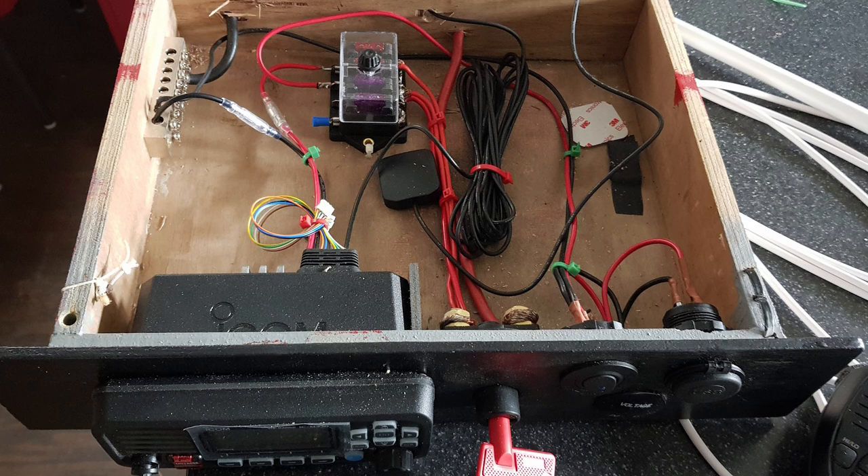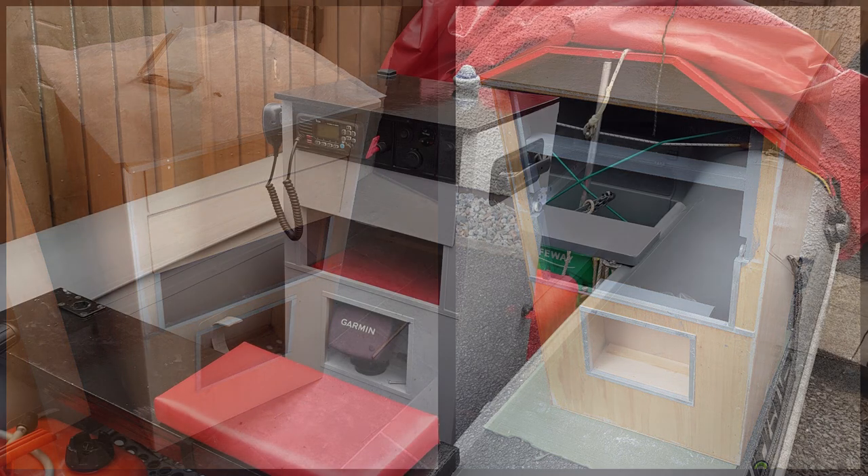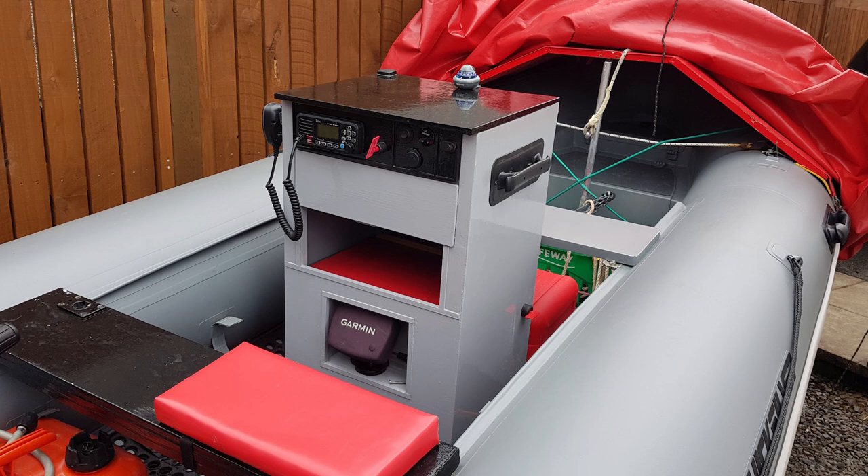My recent camera equipment was also a tight fit, so I decided to build a slightly larger console. This time I built it with good quality marine ply and then coated it with epoxy resin and glass cloth. I enjoyed working with these materials, but considering it costs four or five times as much to make as my last one, I personally would just use B&Q exterior grade materials in future. Marine materials cost a fortune, and if exterior grade materials are looked after they last just as long. Here is the finished console and I'm very happy with it.